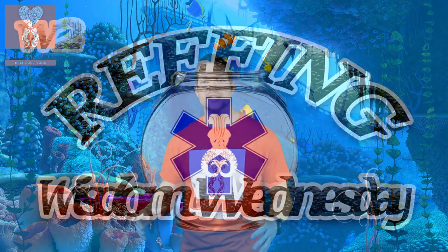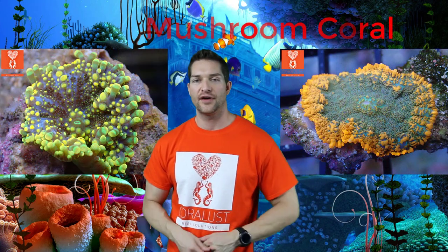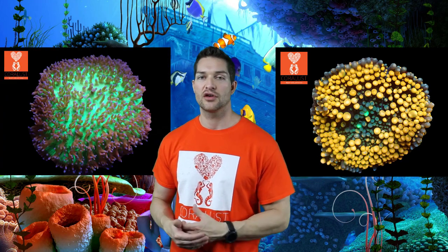I'm Daniel from Coral Lesson, and today is Wisdom Wednesday. Today I chose the Mushroom Coral to go over because it's one of my favorites — it's suitable for any level aquarist. You don't need to dose calcium because there is no skeleton, and they're easier to take care of in a smaller aquarium like a Nano with less water, and they don't require as intense lighting.